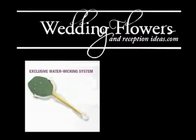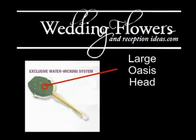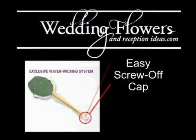With this exclusive water wicking system, you'll find this bouquet holder has a large head of oasis at the top. The wicking system is actually built into the bouquet handle, and the bottom is an easy screw-off cap that's built into part of the design.